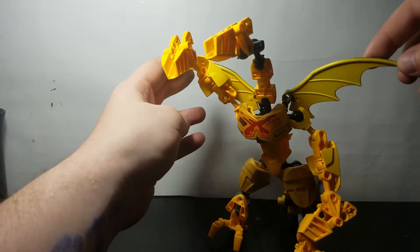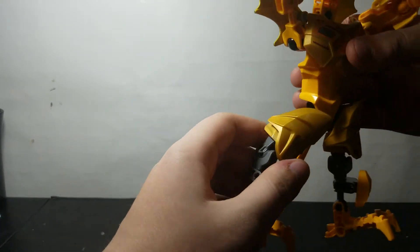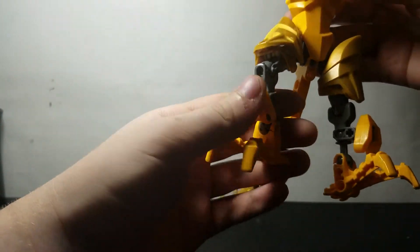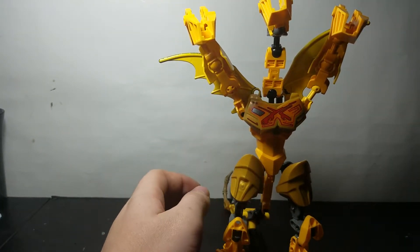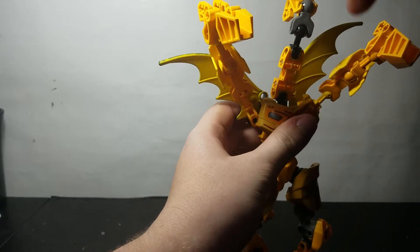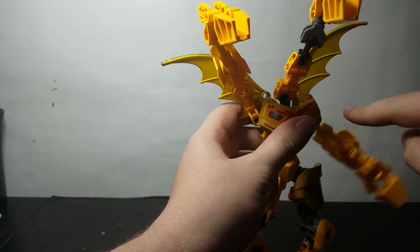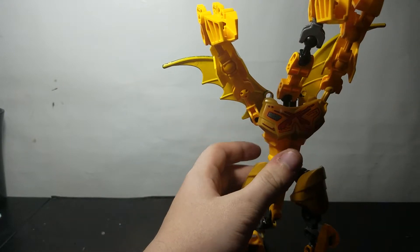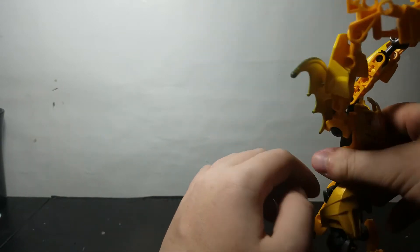Here are his three heads. His wings back here can sort of rotate but they can't flap. The legs have forward-backward movement as well as a knee and ball joint in the foot, as most CCBS creations do. The middle head actually has more articulation than the rest — it has four ball joints in the neck, while the other ones only have two or three.